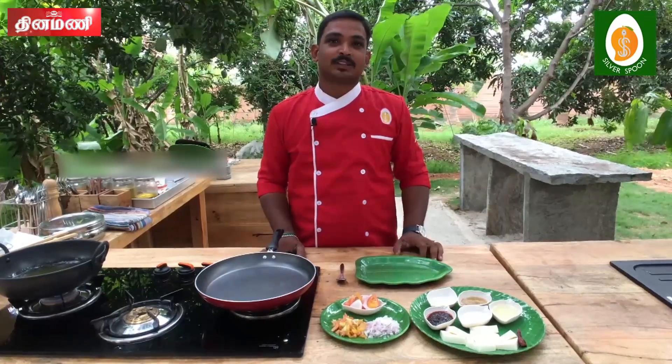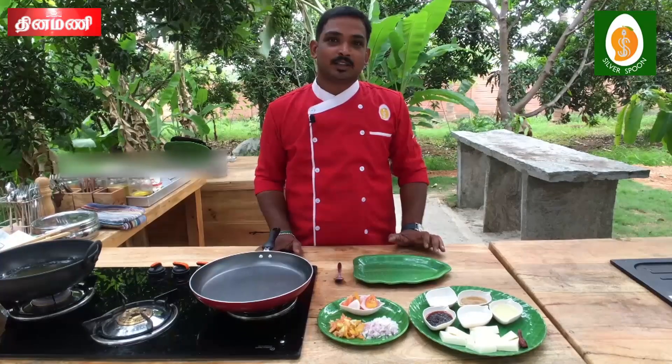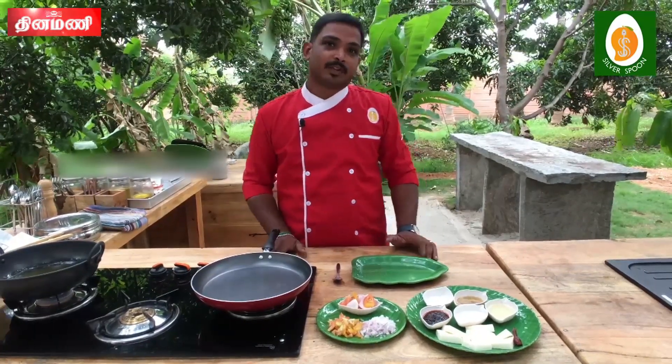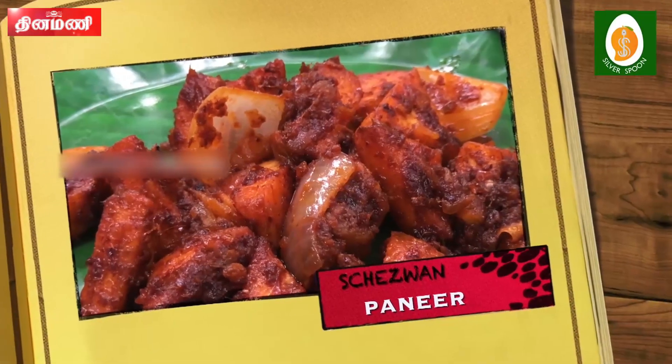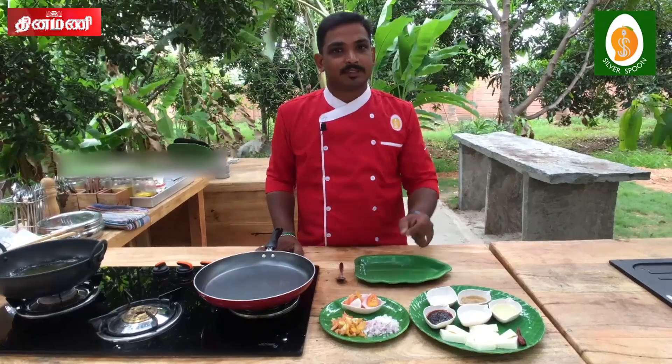Hello everyone, I am Sakti. I am going to show you the design of Szechuan Paneer. This is Chinese variety. Let's show you how you're doing this.